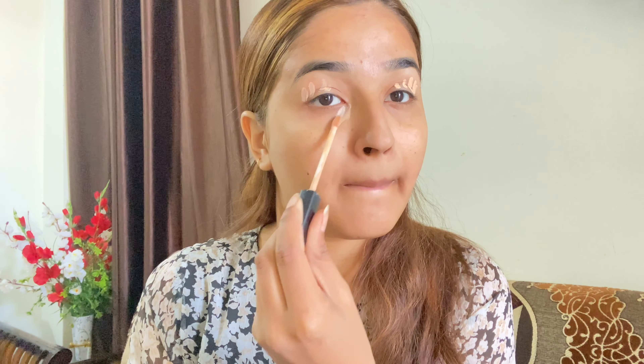Hey guys, welcome back to my channel, hope you all are doing great. If you're watching my channel for the first time, don't forget to subscribe. So guys, today's look — aaj ka look aap ne day ke liye liya hoga. Aaj mein batane waali hoon aap Valentine look kaise achieve kar sakti hain, aur yhe day mein bohat zyada accha lagega. Toh definitely isko try karein — bohat hi nude and classy makeup hai. So guys, without further ado, let's get started.